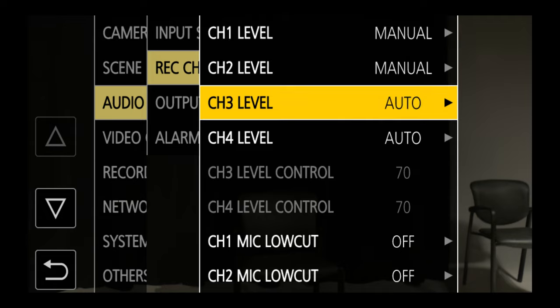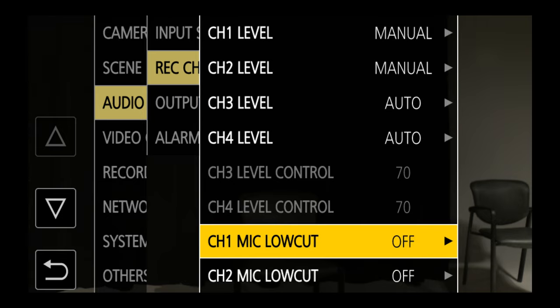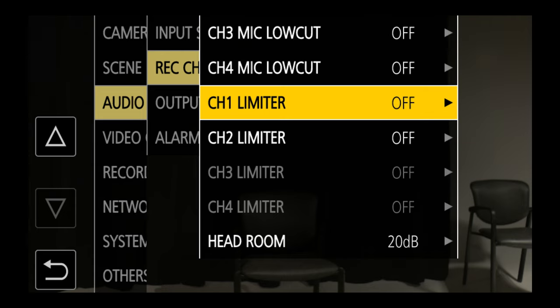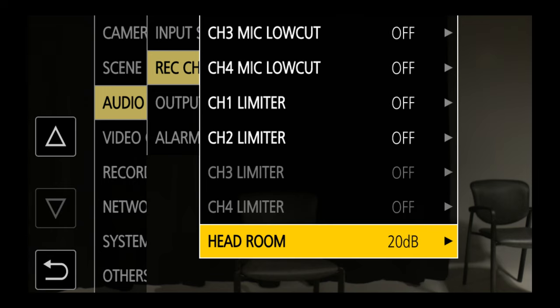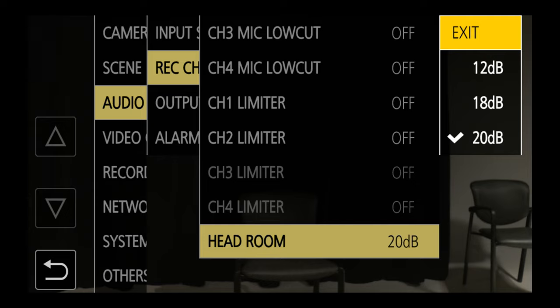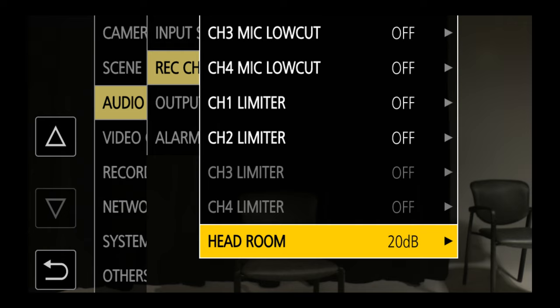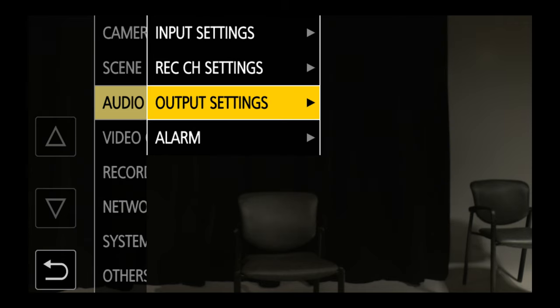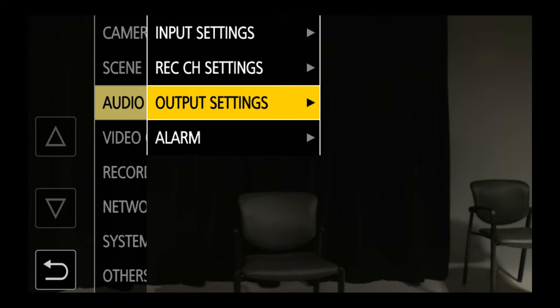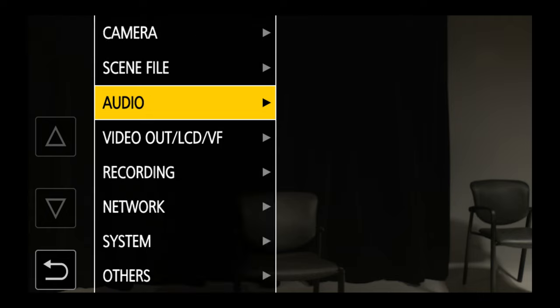Some other items in the recording menu include a low cut filter, which the microphone also has. There is a limiter, which will help with loud sounds if I'm recording in unpredictable situations. There's also headroom — we're going to leave headroom at 20 decibels, which is the factory setting. Output settings cover either HDMI or headphones out, and I'm not too concerned about alarm settings.